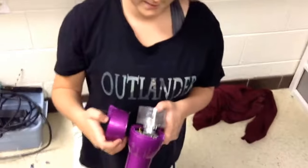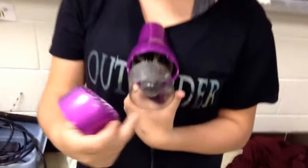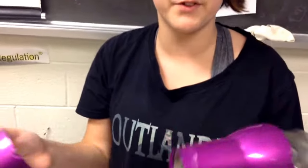I think it would move the fan part of it. And because of the back, it would also absorb the air but also filter out the dust.